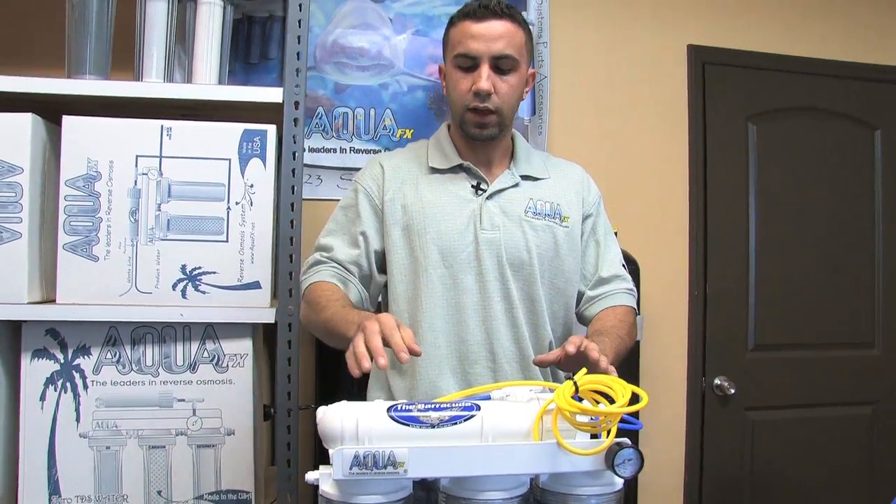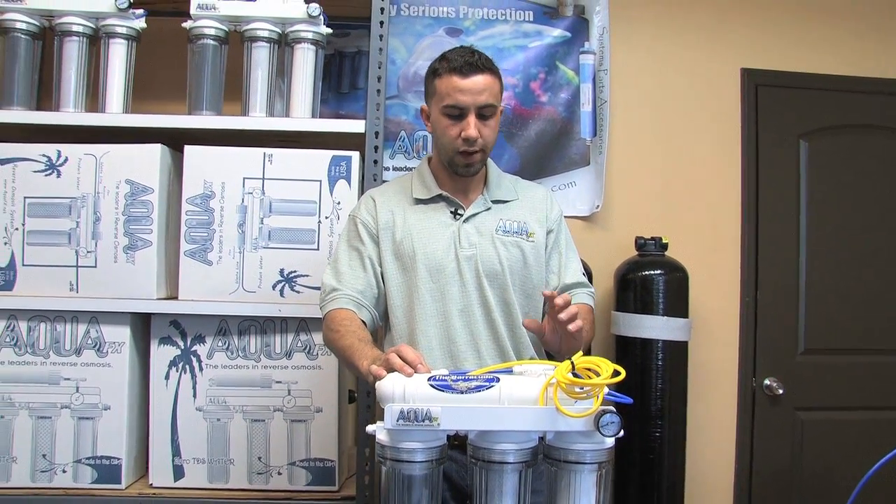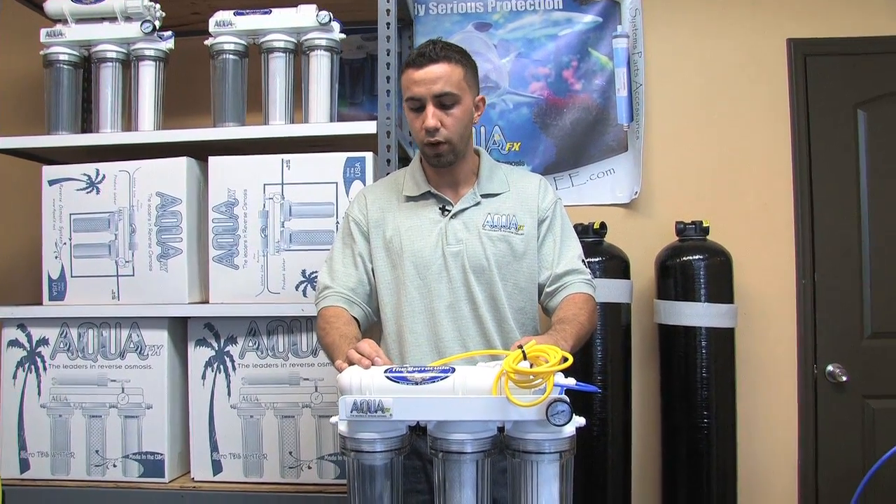That is the complete automatic shutoff assembly installed. Make sure the check valve is present and make sure your automatic shutoff is not installed backwards — these are two key points.